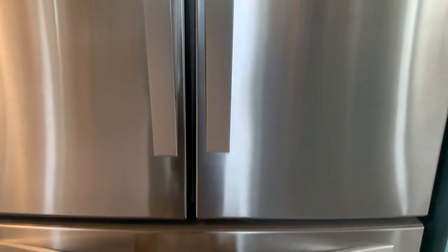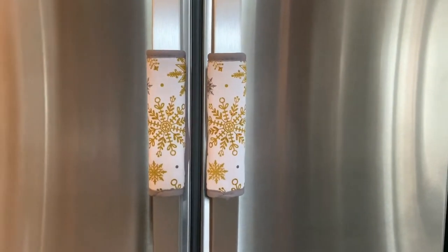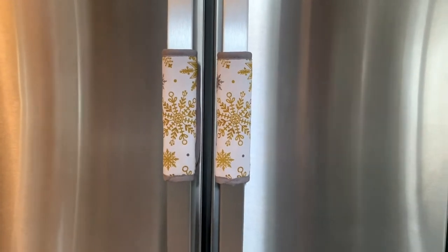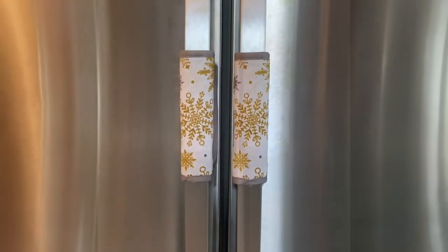Here is the finished product of my fridge handle cover — it came out really nice, I love it! It looks very Christmas-y. Thank you for watching, guys. I love this stuff. Take care everyone, God bless and stay safe always.